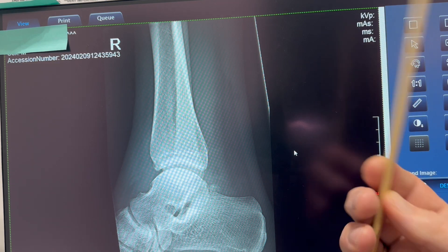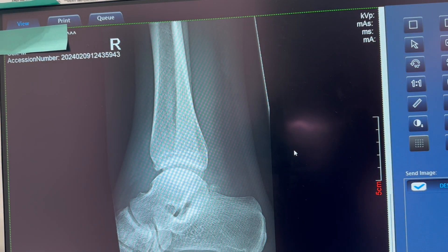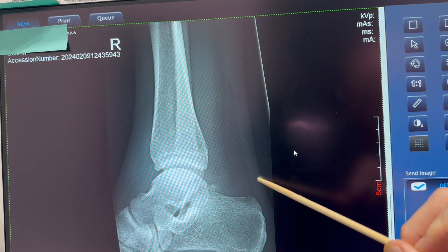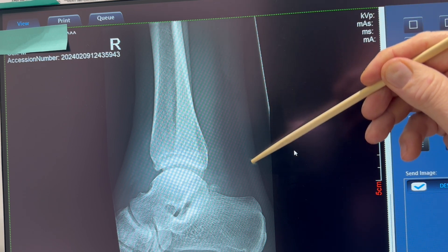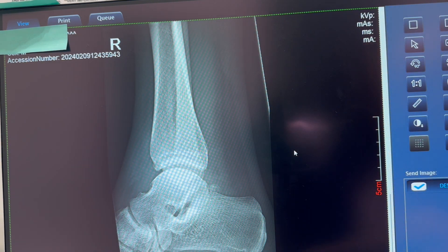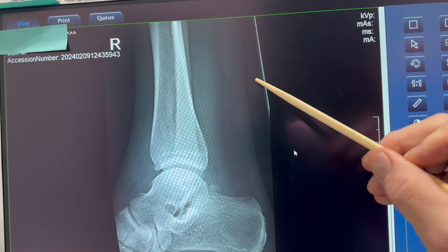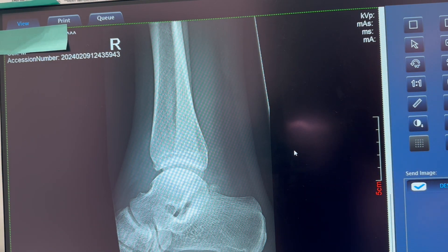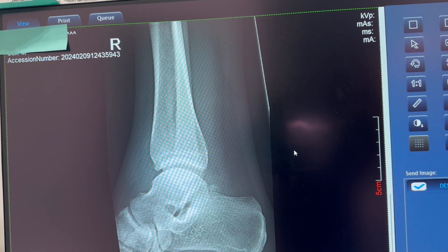Collimation-wise we're good — we've got skin margins on both sides. This is about as tight as I would collimate for a lateral ankle. We want to be able to see the Achilles tendon coming up right here — you can see it attaches to the posterior calcaneus and goes up the posterior distal end of the lower leg. If you keep an eye on that, you can actually see an Achilles tendon rupture on an x-ray, which is kind of cool. This one is not ruptured; it's really patent and really nice.